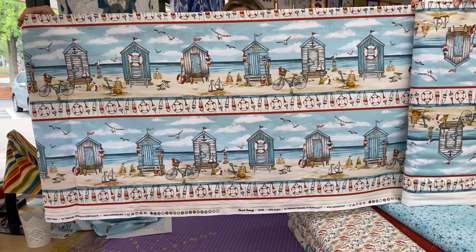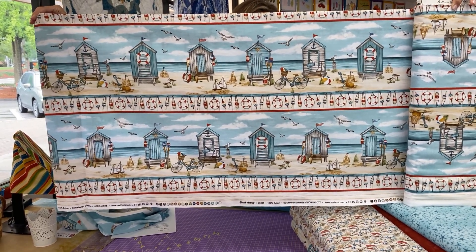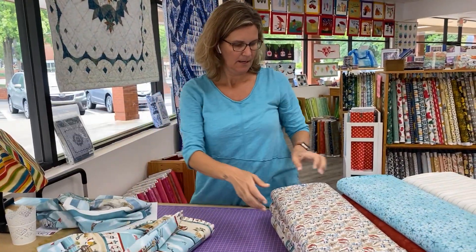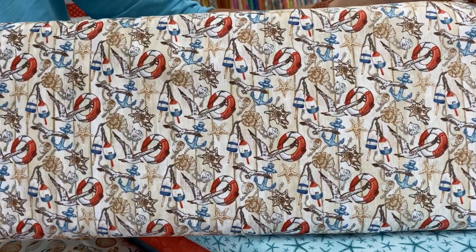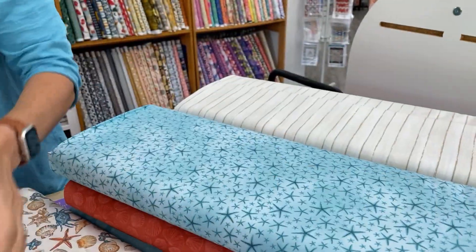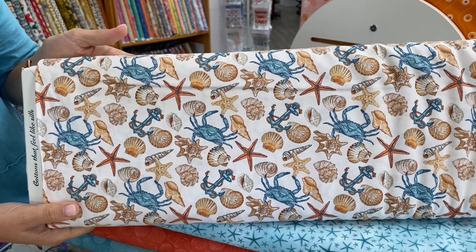I wanted to open up this piece to show you because the repeat on it is actually pretty long, and I think it would make delicious borders on quilts. And then we'll come in for a closer look. This one is not a toss — we've got a little bit of everything there: anchors, buoys, shells, seagulls, and everybody's favorite crabs.